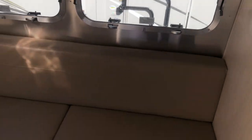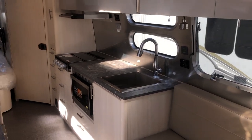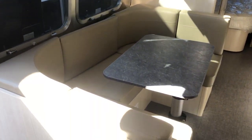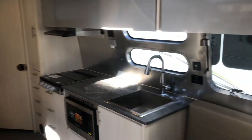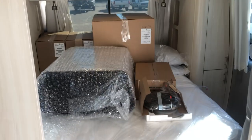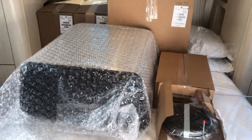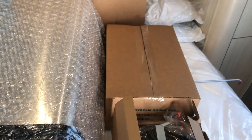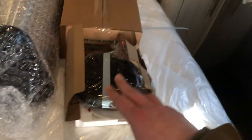Now we are inside. We'll start up front — this is the master bedroom with a queen bed. These boxes contain all the goodies that Airstream supplies: pillows, comforters, decorative pillows, some additional tools, hoses, remotes, and the stuff that goes in your microwave. That's what's taking up all the space on the bed currently.